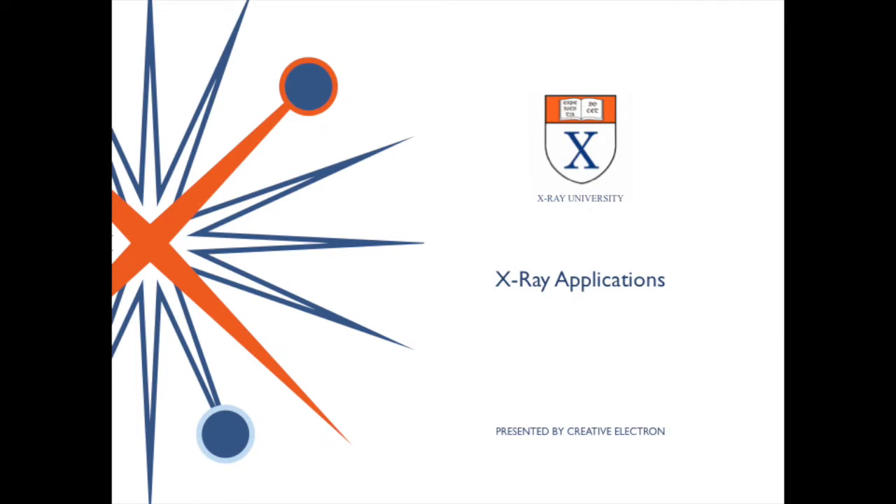Hello, I'm Dr. Bill Cardoso from Creative Electron, and today we're going to cover the X-ray inspection of electronic components, including medical devices, BGAs, QFNs, and some others. Dr. Glenn Thomas, our VP of Marketing, will be presenting today. Glenn?